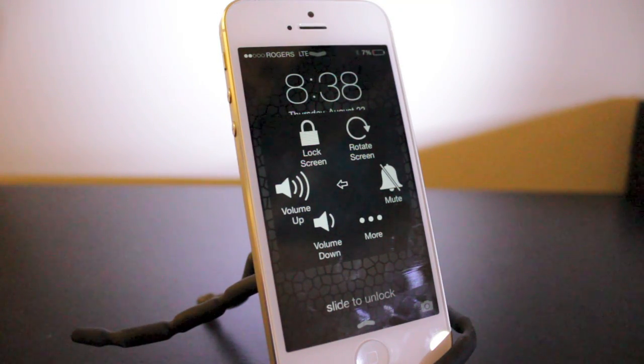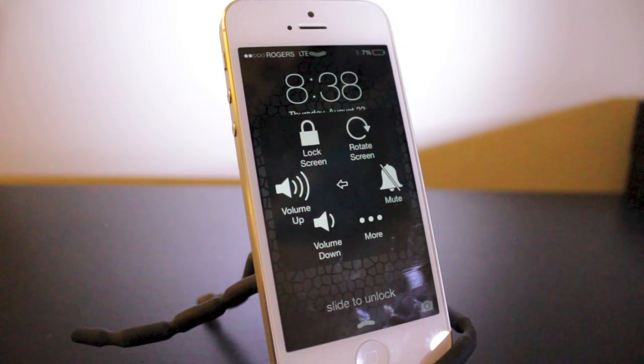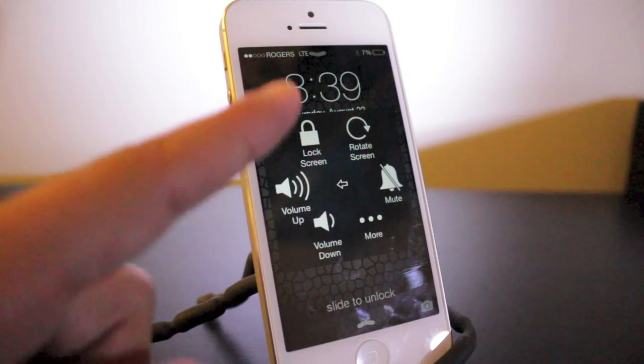But if you do end up killing your phone and it does shut off and you need to turn it back on, you need to plug it into your charger. That should give you the ability to bring it back to life when it's fully charged or at least has enough charge to turn back on — it'll turn on automatically, but you still have to use this.